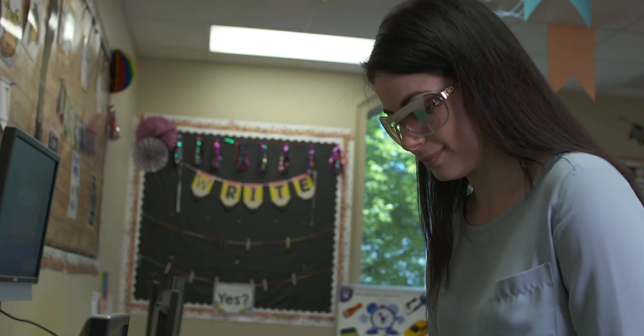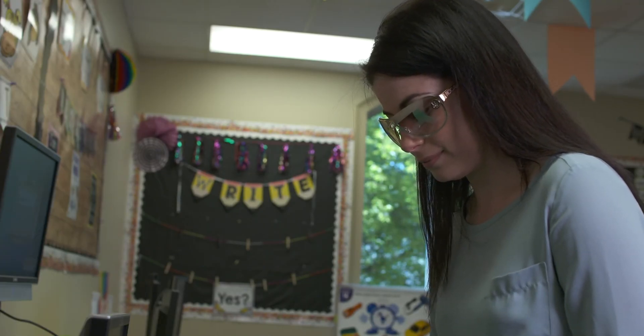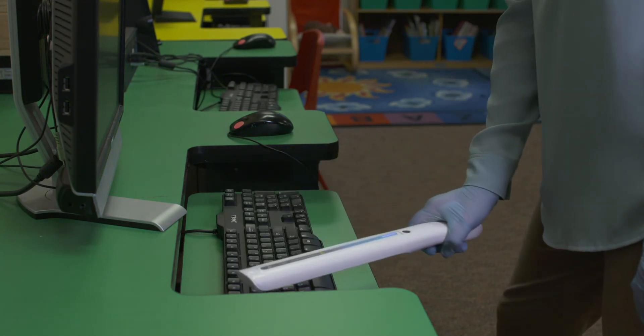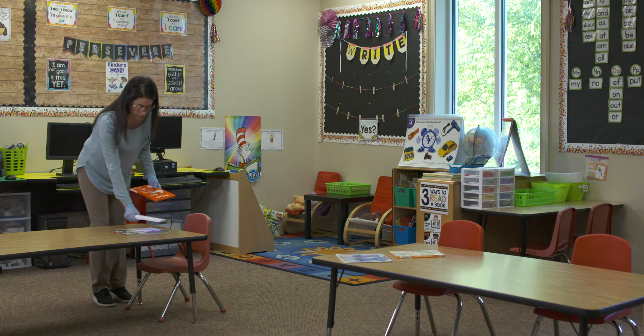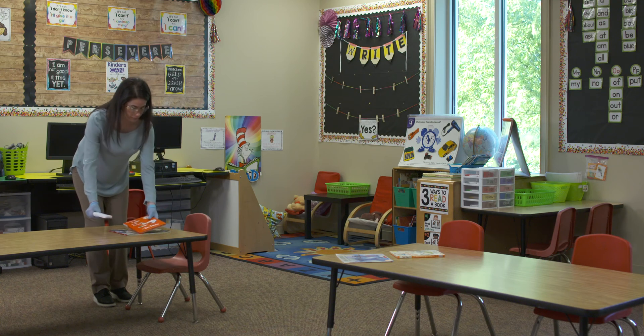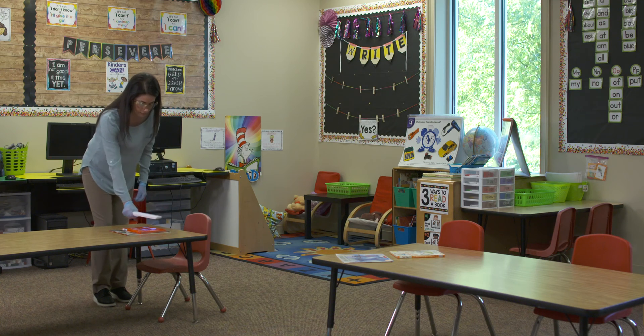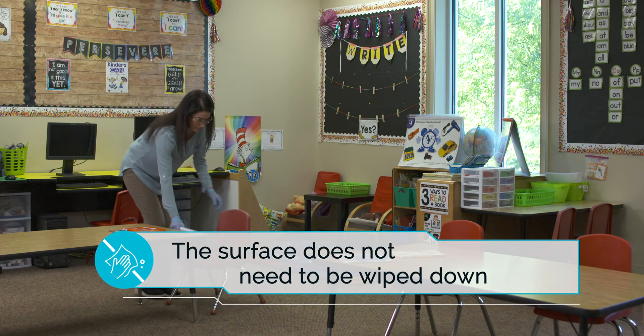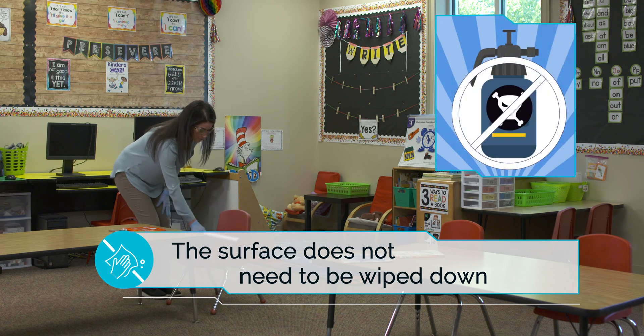Importantly, the Purify One UV Wand allows for no downtime after disinfecting. The area or object can be utilized immediately after disinfecting. Prior to or after disinfecting a surface or object with your Purify One UV Wand, the surface does not need to be wiped down or cleaned in a traditional way using harsh, potentially toxic chemicals.